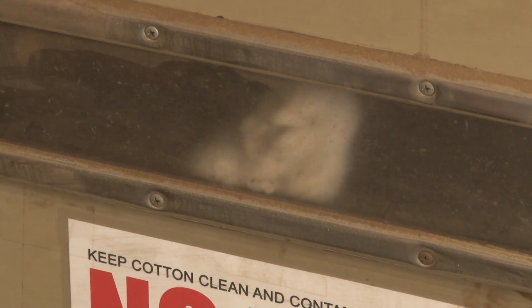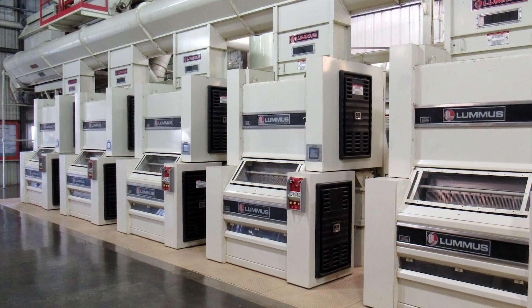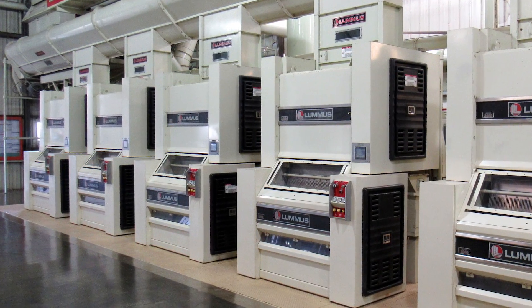In roller gins, the drying and seed cotton cleaning systems are similar to saw ginning, but the gin stand and the lint cleaning are quite different. Roller gin stands separate lint from seed by using the frictional forces between a moving roller and a stationary knife. Cotton is ginned as fibers adhere to the roller surface and slip under the stationary knife, which holds the seed. Each stroke of the rotary knife clears the stationary knife edge of the accumulated seed cotton and gin seed. Partially ginned seed are either pulled back to the stationary knife and completely ginned, or swept along with the seed in carryover and reclaimed later in the process.